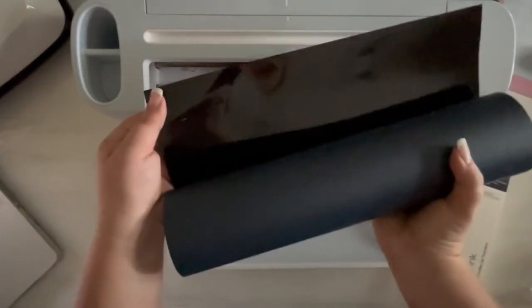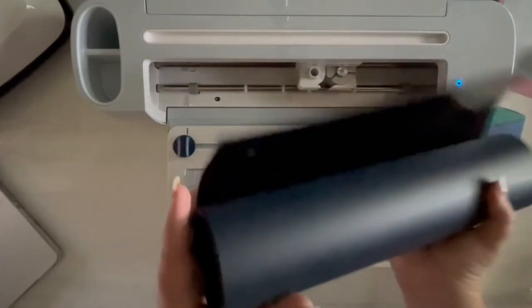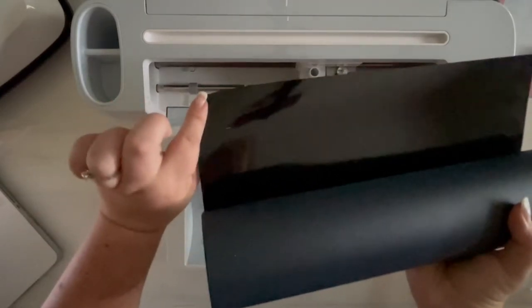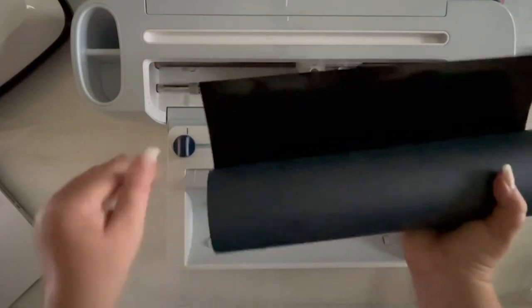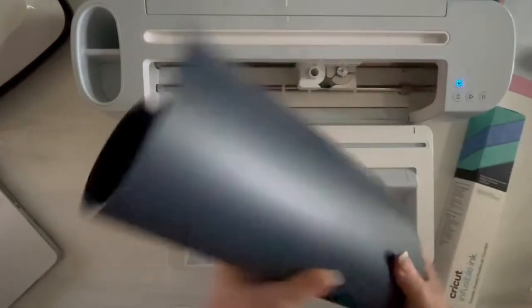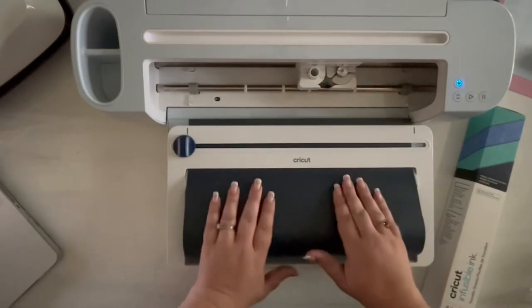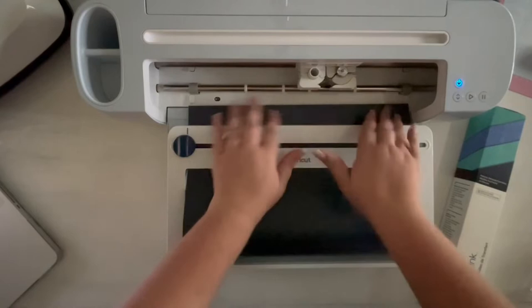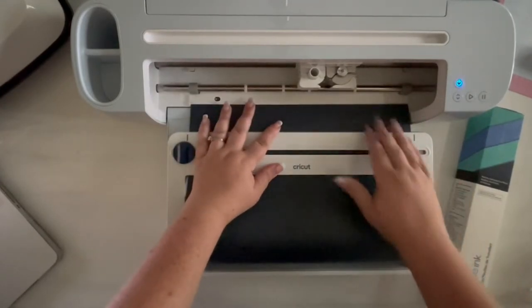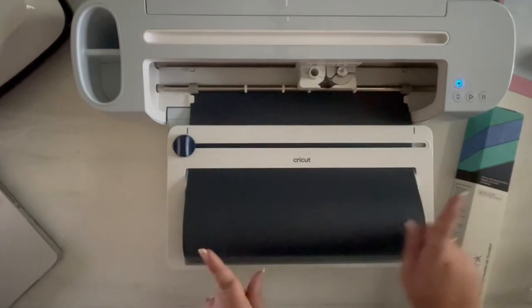Here is our iron-on. This is smart iron-on so we can put it right in without a cutting mat. This is one of the long rolls so I did grab my roll holder — makes it super easy. You can see here, this is the shiny side and this is the matte side. The shiny side is our clear protective sheet. We're going to put it in upside down and make sure our design is mirrored in Design Space. I'll slide it under those guides.